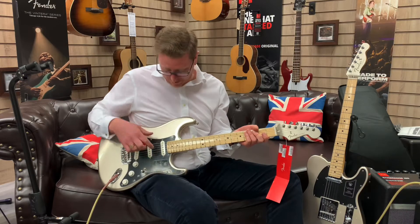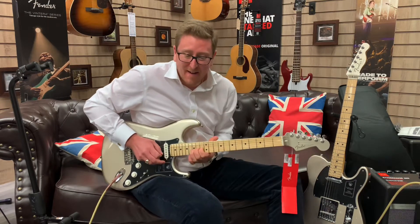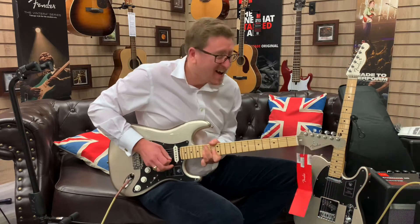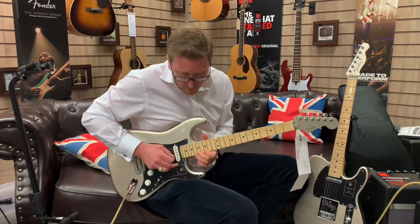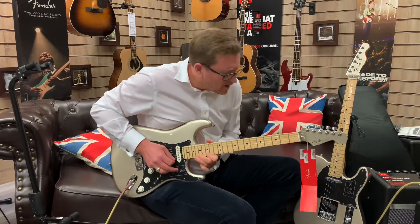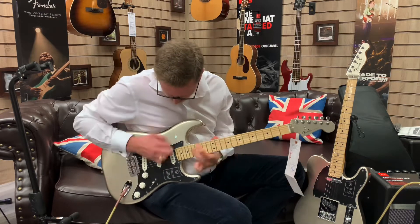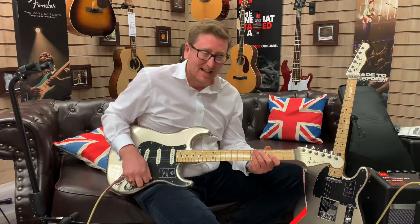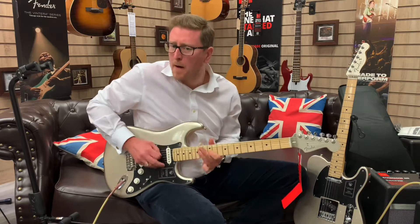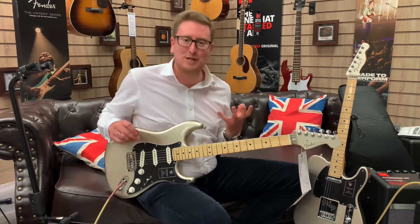Yeah, that is a tone — that is amazing. I'm going to stick it in the next position now, which is the neck and middle position together. That is a beautiful, tubey sound, isn't it? That is lovely — that's a Stevie Ray Vaughan kind of tone. That was a really weak attempt at Stevie Ray Vaughan, but that tone is there. You can get it from this guitar.